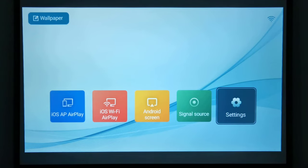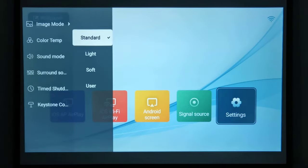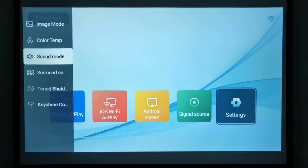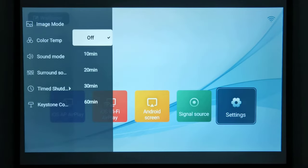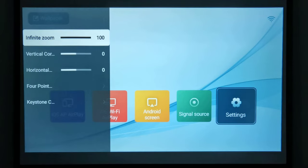To access its picture and sound settings on the remote, you simply press the menu button and a left pop-out menu will appear. From this menu you can change its color mode, its color temperature, its sound mode, enable or disable its surround sound feature, access sleep timer settings, and use a shortcut to access zoom and corner keystone correction.